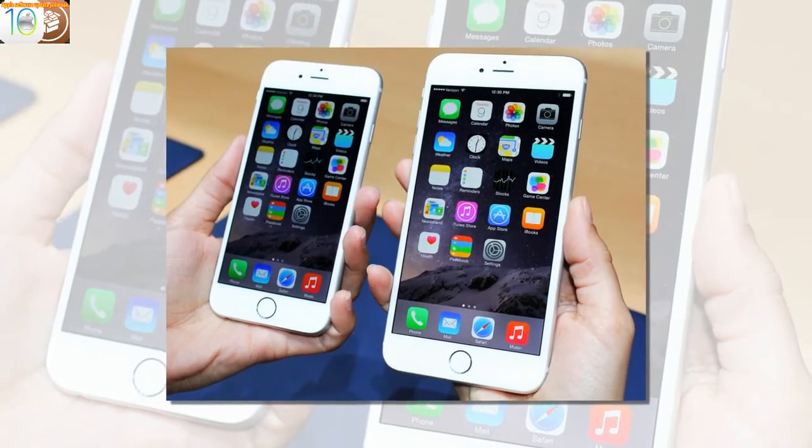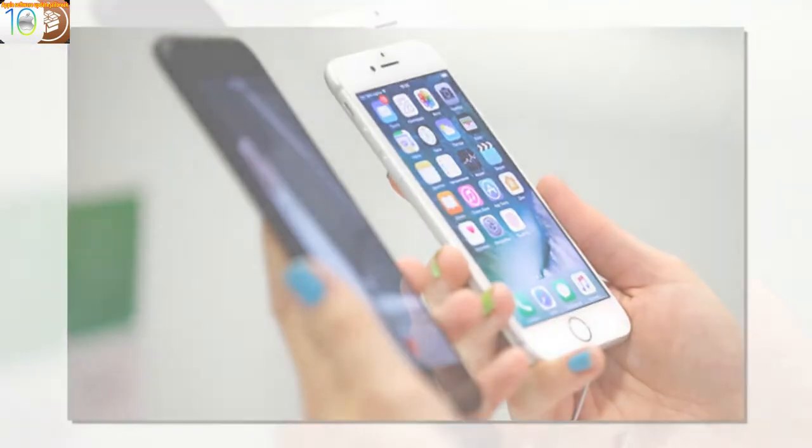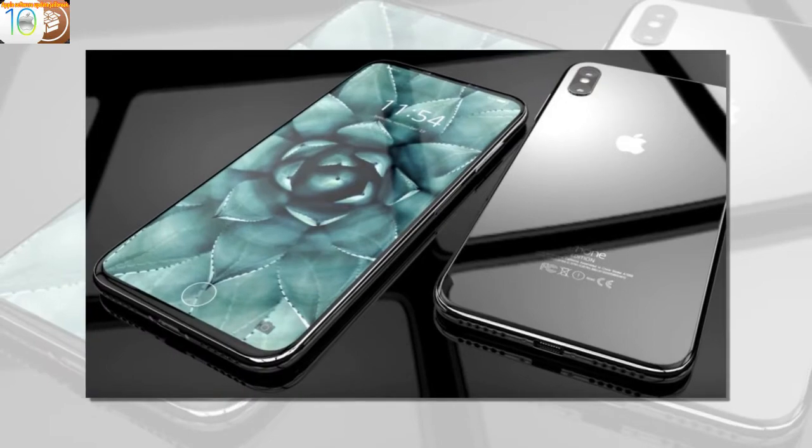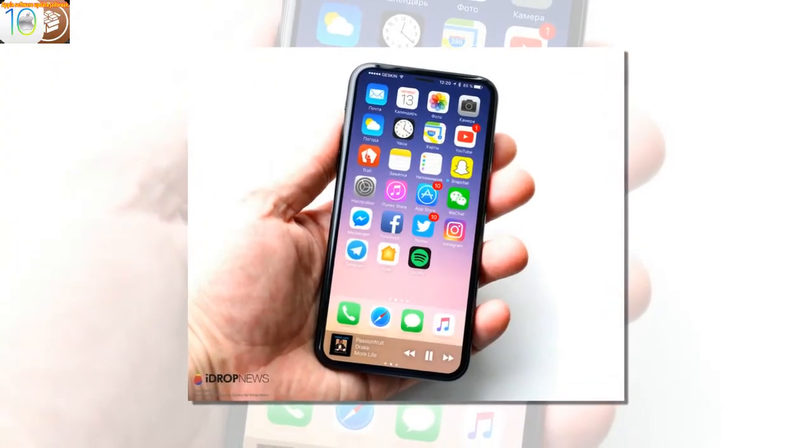Apple Loop brings you seven days' worth of highlights every weekend here on Forbes. Don't forget to follow me so you don't miss any coverage in the future. Last week's Apple Loop can be read here, or this week's edition of Loop's sister column, Android Circuit, is also available on Forbes.